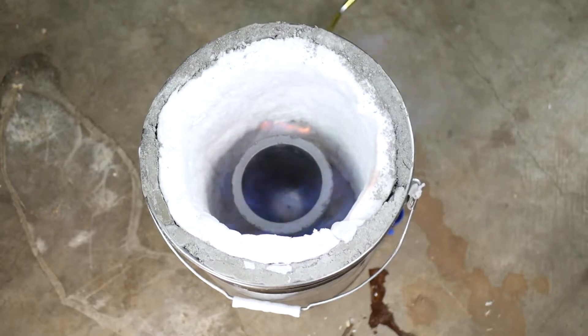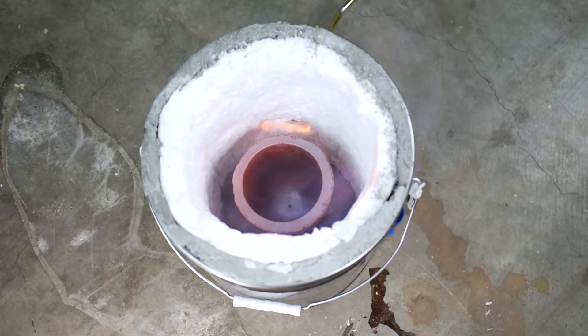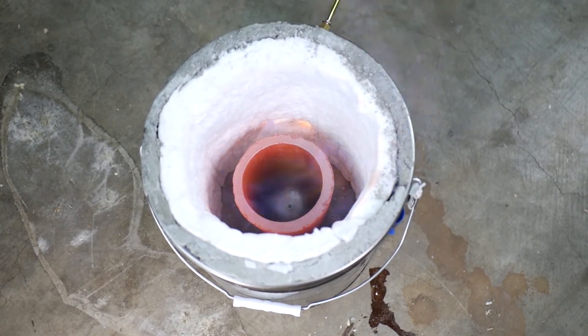For my second test burn I decided to get the crucible red-hot to see how much heat the furnace was producing and how long it took to get to temperature. You'll notice at the end the crucible is too low in the furnace, which you can see by it not getting red-hot like the rim. I fixed this by adding a layer of kaowool to the bottom of the furnace, which raised the crucible higher so that the flame made contact lower on the crucible.